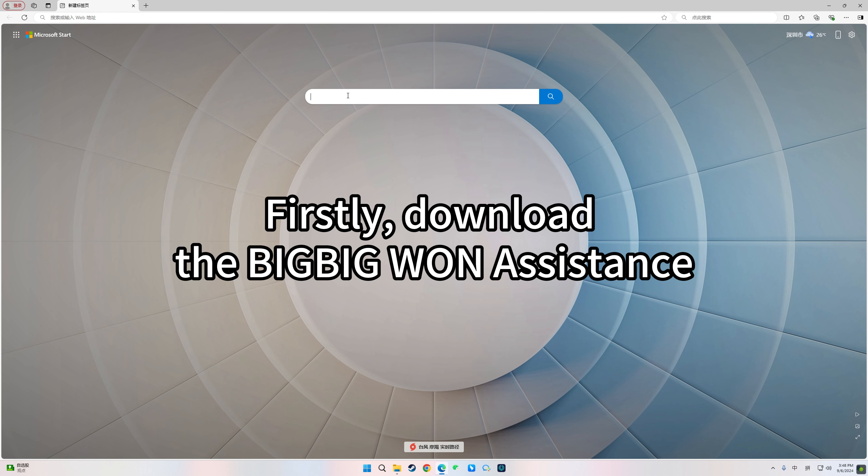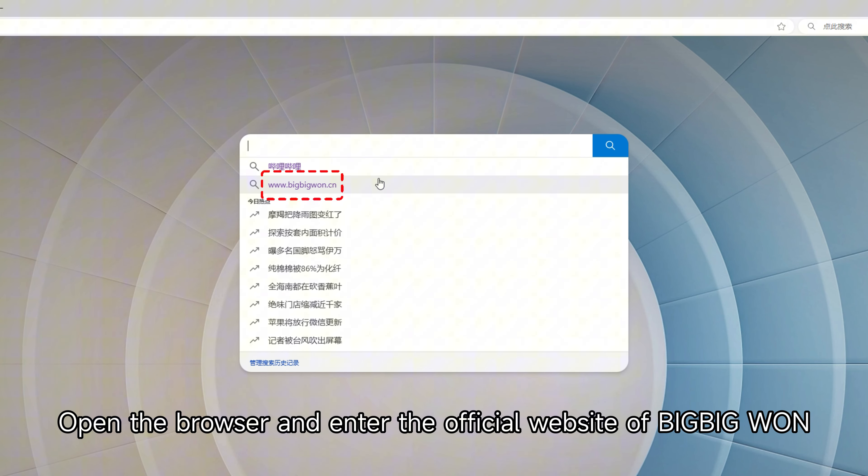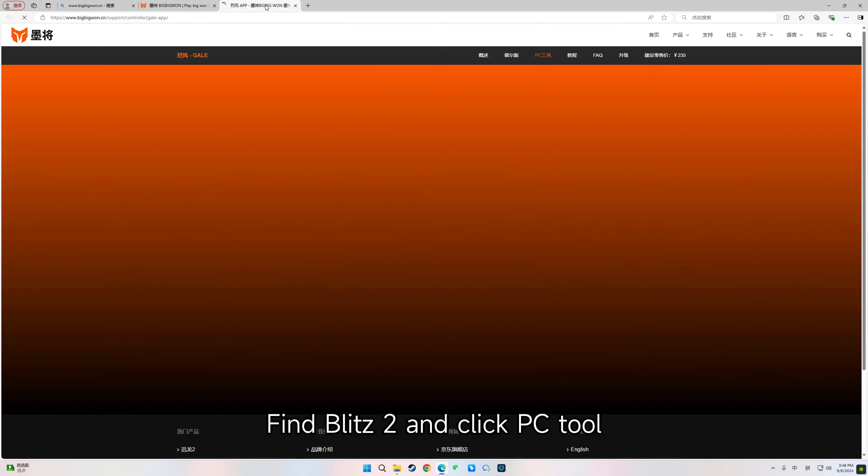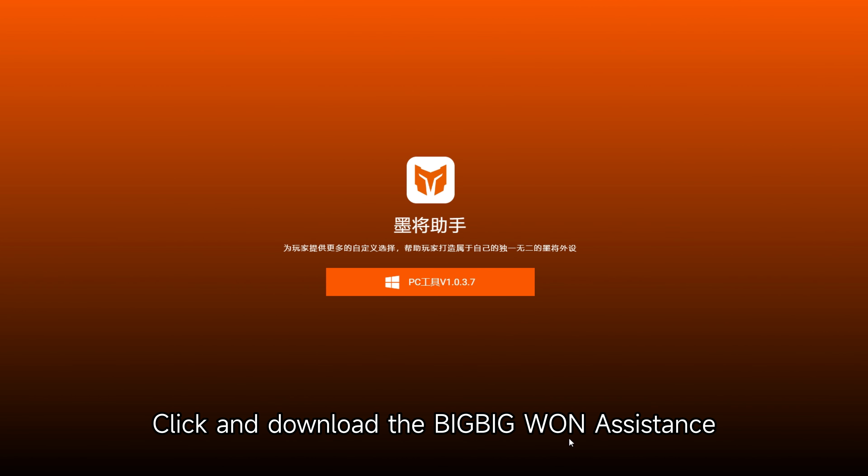Firstly, download the BigBigOne Assistant. Open the browser and enter the official website of BigBigOne. Click Support on the upper right corner. Find Blitz 2 and click PC Tool. Click and download the BigBigOne Assistant.